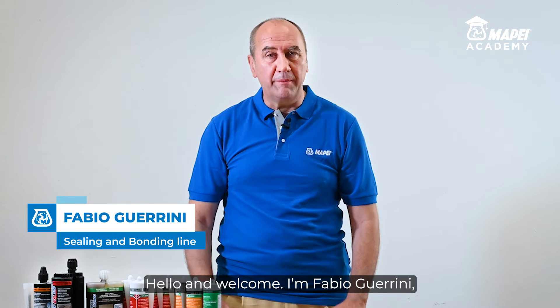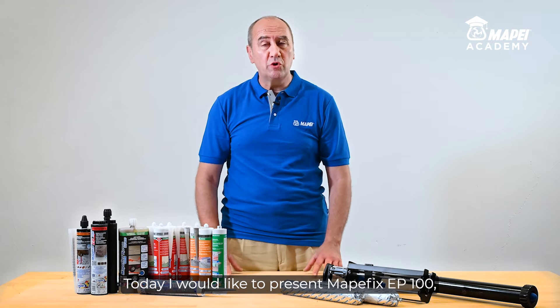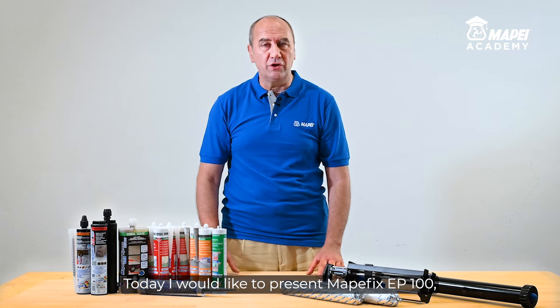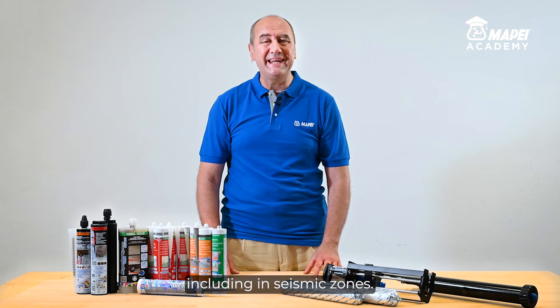Hello and welcome. I'm Fabio Guarini, Product Manager for MAPEIS Ceiling and Bonding Line. Today I would like to present MAPEFIX EP100, a pure epoxy chemical anchor for structural fixings, including in seismic zones.